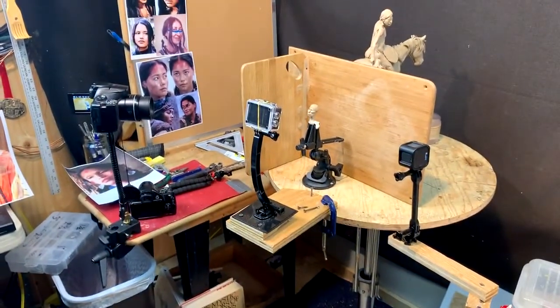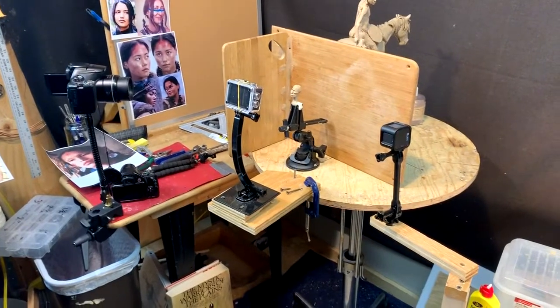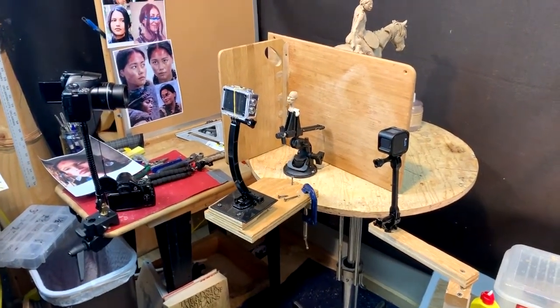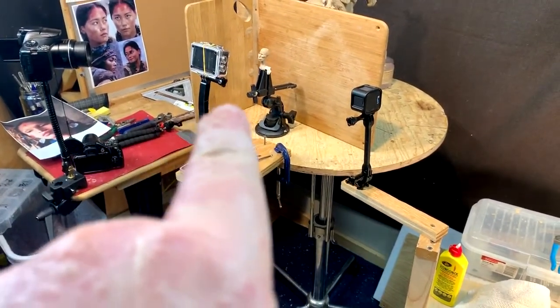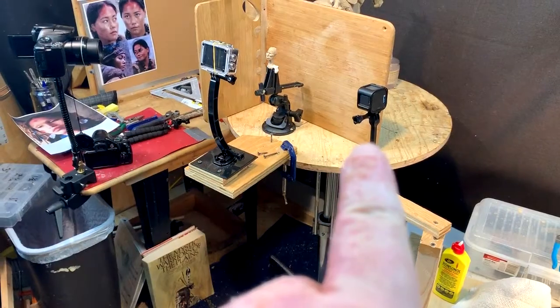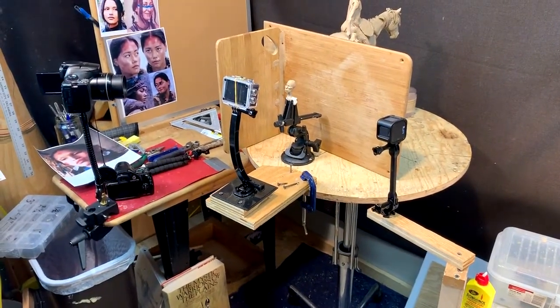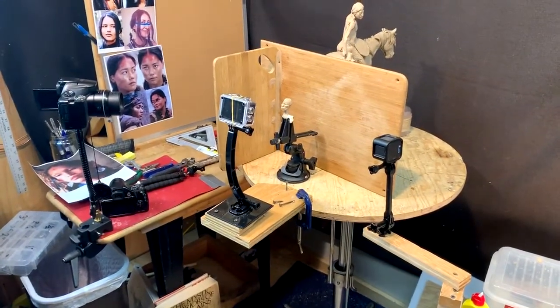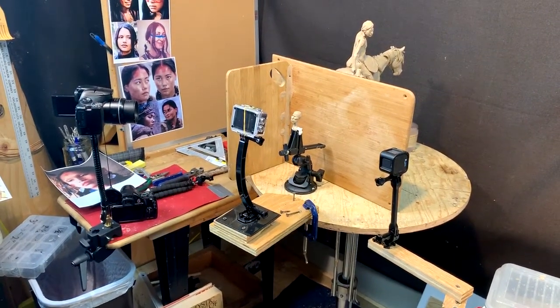I thought I'd show you what I've been doing for the last two days — not yesterday, since yesterday was busy traveling. But I've got my Canon, I've got my Acaso, and I've got my Hero 5 Sessions all mounted and in proximity close enough with the two cameras that I can zero in on the clay in my editing program for my video.